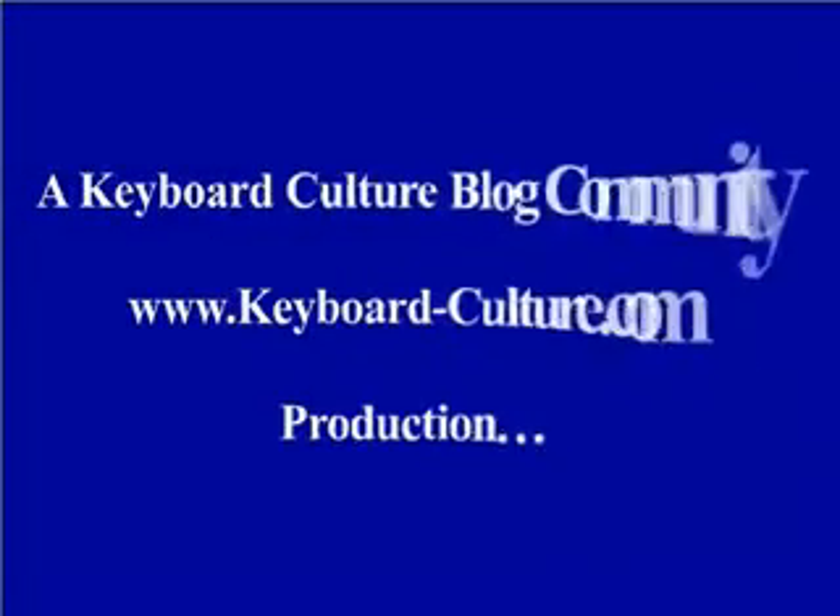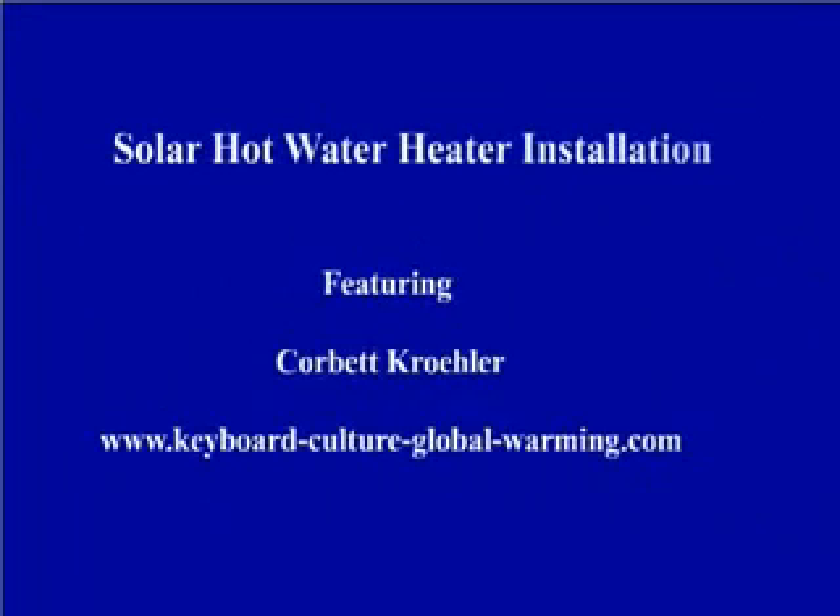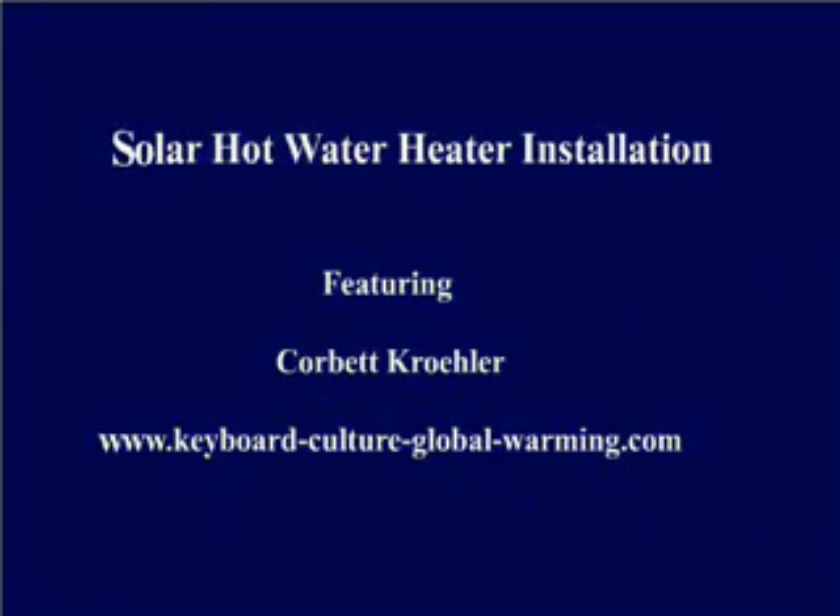Keyboard Culture Blog Community at KeyboardCultureMovies.com presents Solar Hot Water Heater Installation, featuring the expertise of Corbett Krayler, KeyboardCultureGlobalWarming.com.